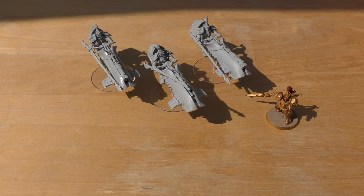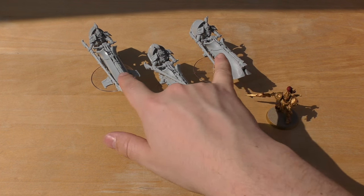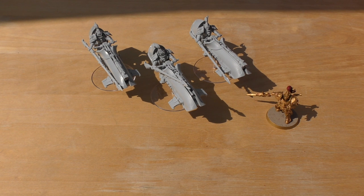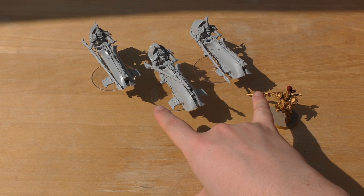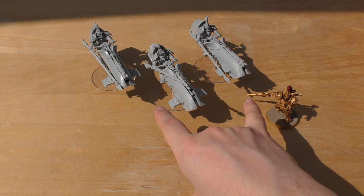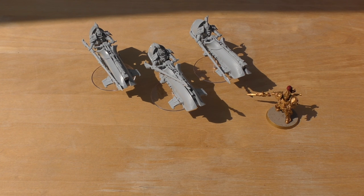Two of mine have the Adrathic Devastators. At 18-inch range — giving 30 inches effective — they're Strength 6, AP2, Heavy 2, with instant death and armor bane, but they get hot. So you're trading the reliable shots for the ability to go after heavily armored targets. Armor bane with Strength 6 is pretty decent and lets them threaten Land Raiders and similar vehicles.